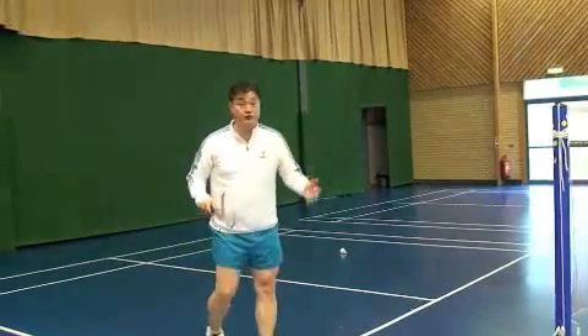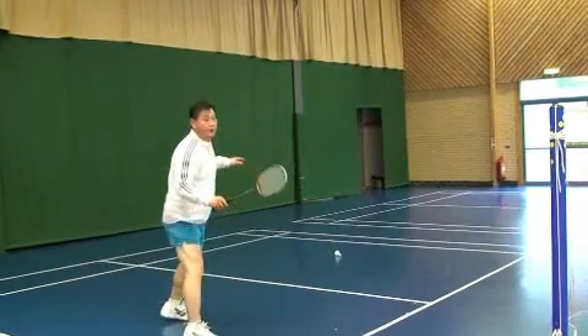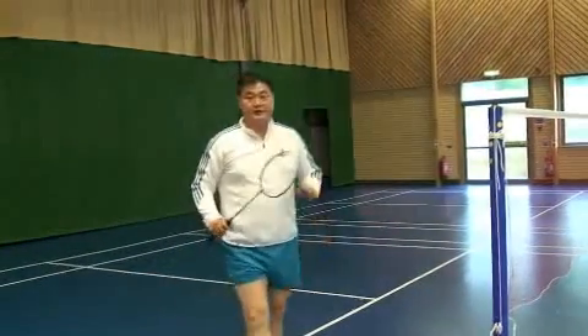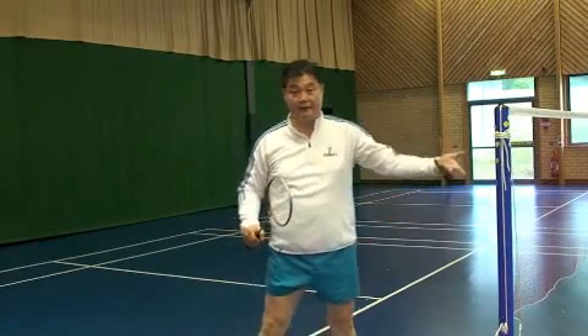The net play you understand is the normal net. Net hold, net hold — this is normal, nothing special. That's net play — we call it the hairpin.